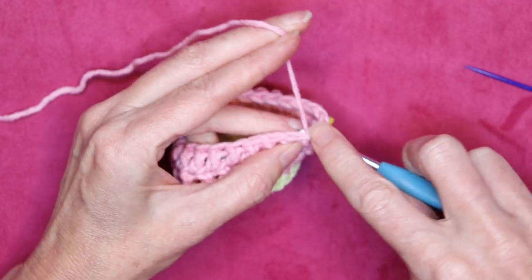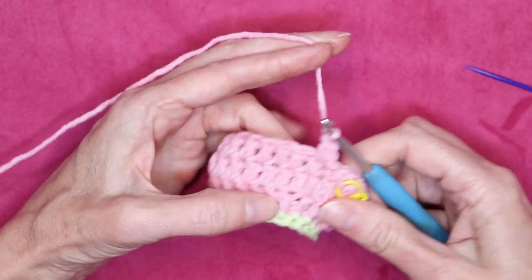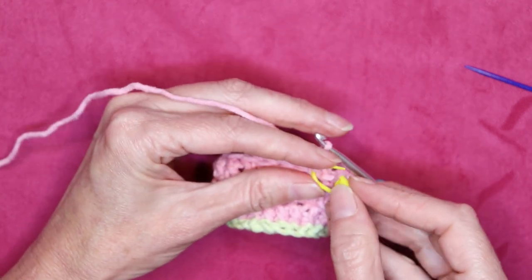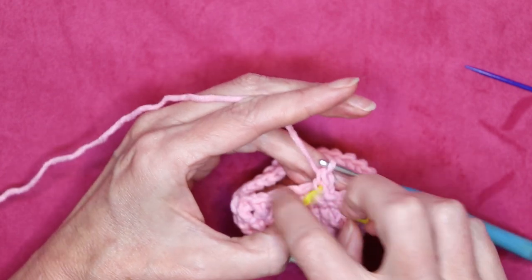I'm going to go straight in and do my double crochet. I'm going to put a stitch marker on that double crochet — just on that little side loop — just to mark it so I remember that I've already done my double crochet for this round.